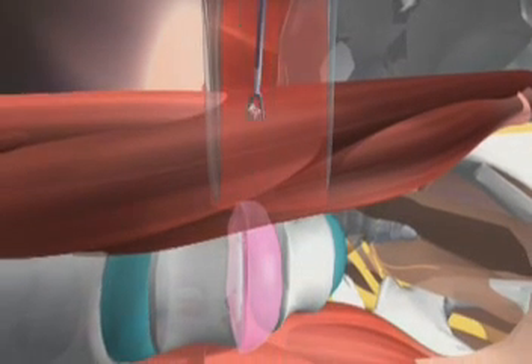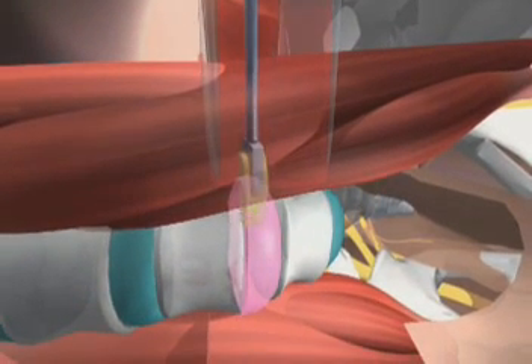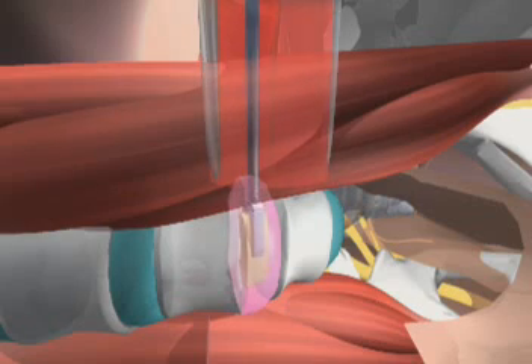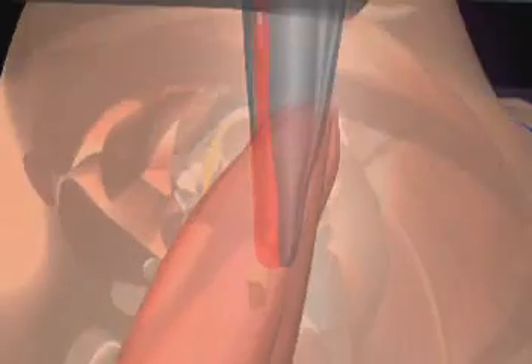With the intervertebral disc now visible and accessible, the surgeon removes the intervertebral disc and prepares the disc space for fusion. With the disc space prepared, the surgeon then places a large stabilizing implant into the empty disc space to restore the proper disc height and to support the loads put on that spinal segment.